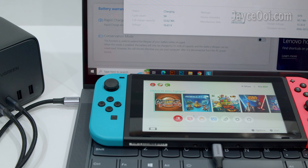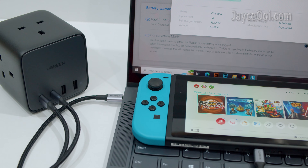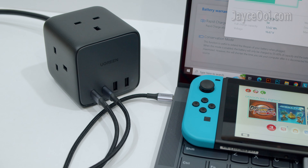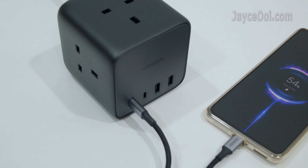Both laptop and Nintendo Switch can be charged at the same time. Not at full charging rate, but it does the job. And it remains cool even when fully loaded.